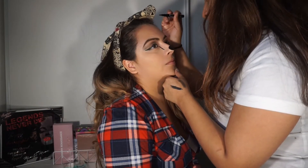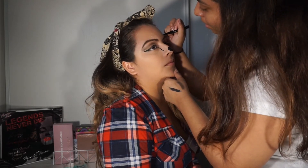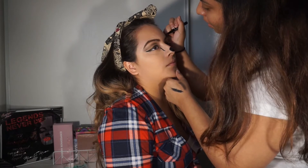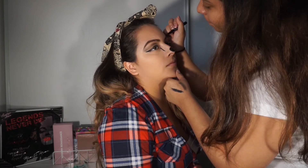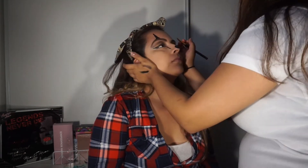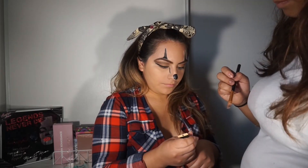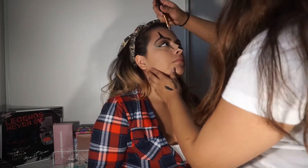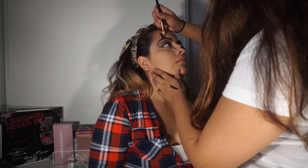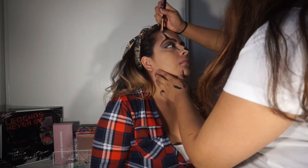Right here she's doing the triangle parts above the eyebrows — it was kind of hard to do, you can see it in her face. She's cleaning up the triangles with the Maybelline Master Concealer in color 30 Light Medium, then blending it out with a beauty sponge so it doesn't look too harsh.